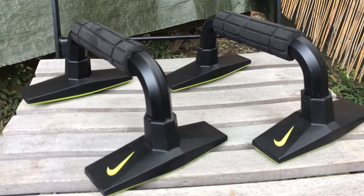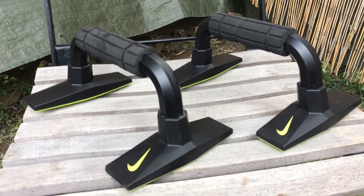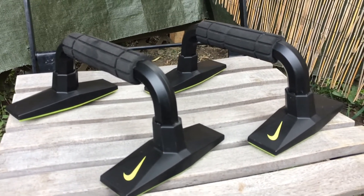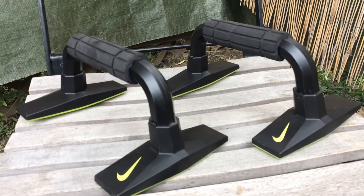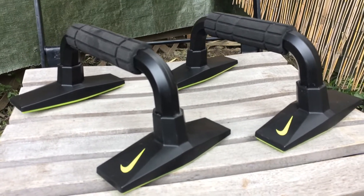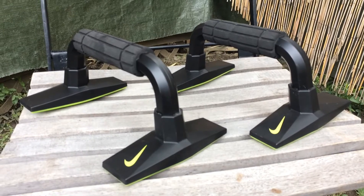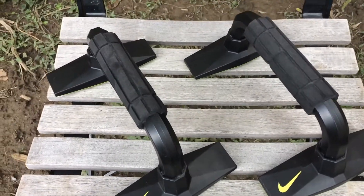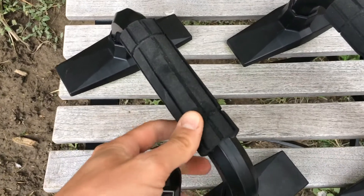Right now they sell fast, and I pick them up for like two bucks, three bucks, four bucks at the thrift stores and garage sales. When I see these, the first thing I do is inspect the handles.